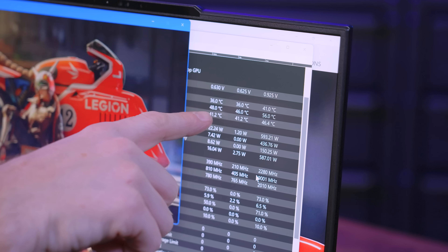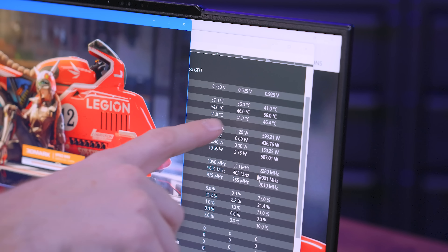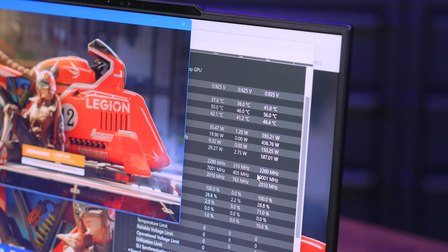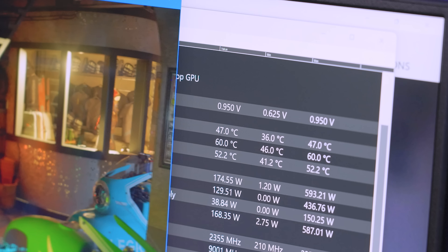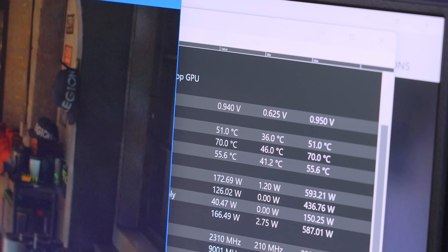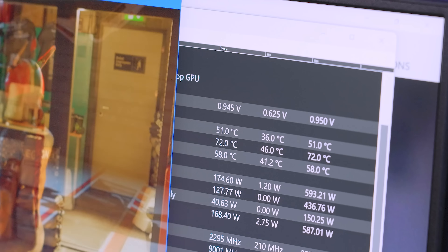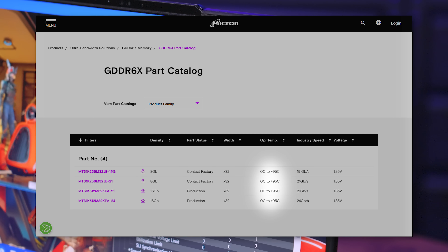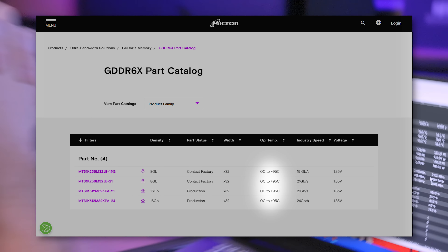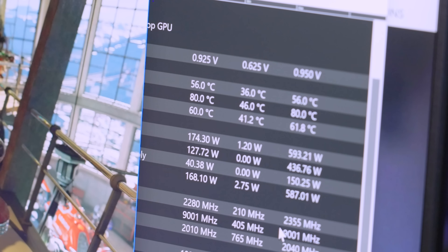I'm curious if we get an immediate temperature spike. So I said Port Royal, it's actually Speedway we're using. I want to see if we get an immediate temperature spike on the memory. It's climbing — 60, 68, 70, 72, 76. This is within operational temps, but if anyone's ever dealt with the 4090/4080 back-mounted memory, you know it can get pretty warm. It's 80. I don't think our memory is being properly cooled.